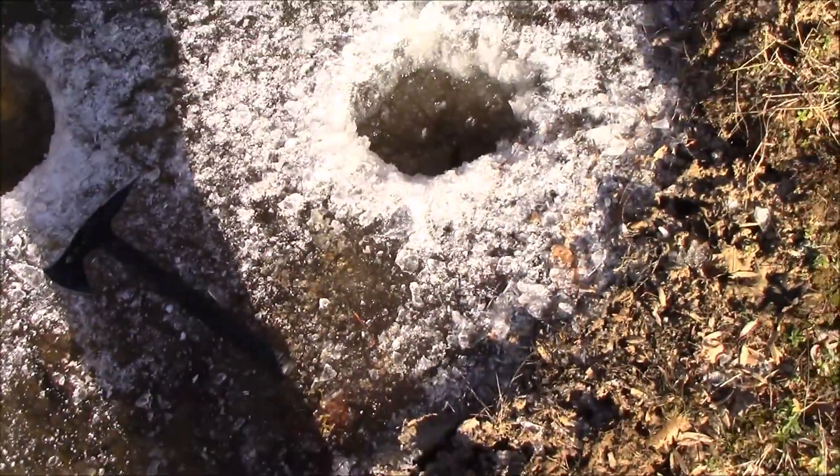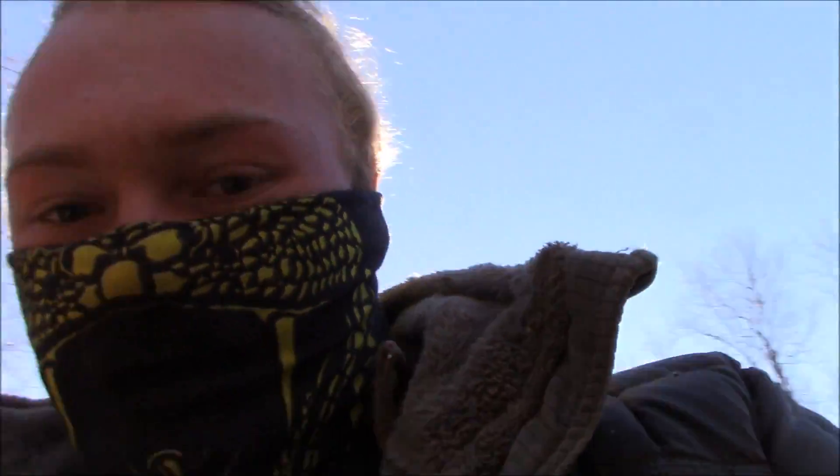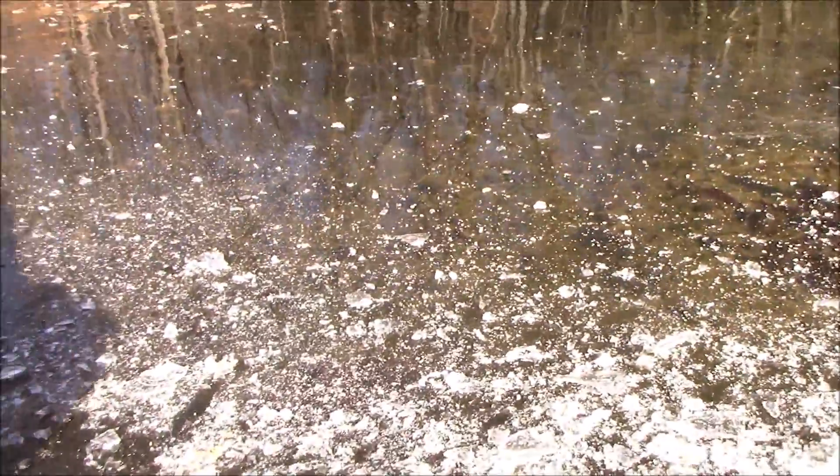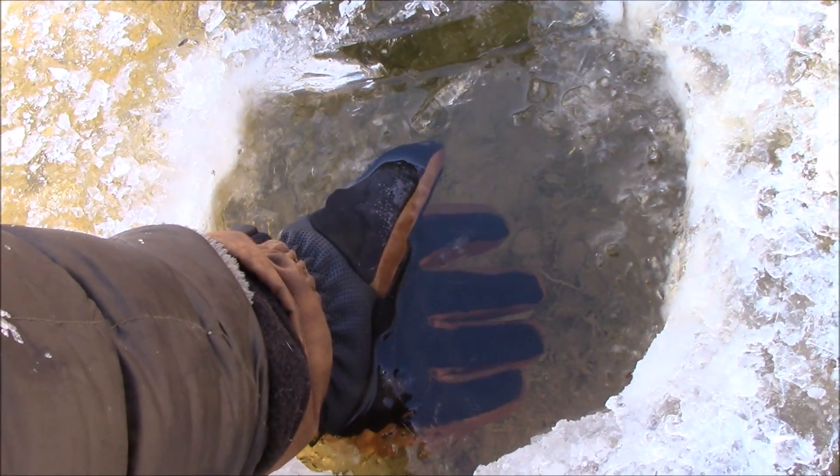So I'm out here playing in the ice. Right here you got a couple holes cut. Let's see if these are waterproof. Now I'm not going to enjoy this — if they're not, this is actually going to suck quite a bit. So here we go, you ready? I'm going to hold my hand there for just a little while.